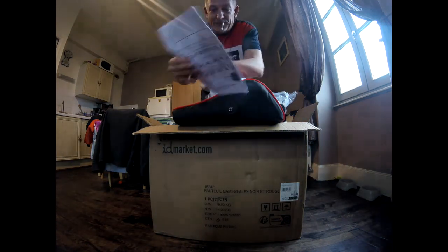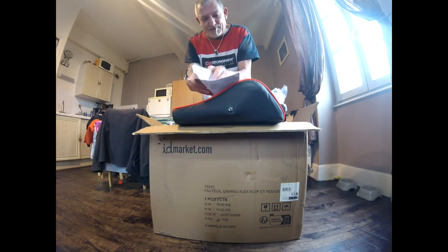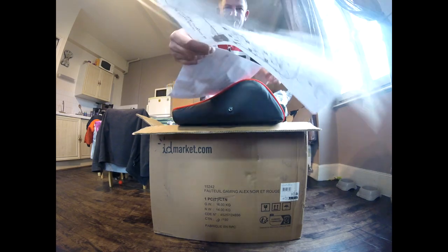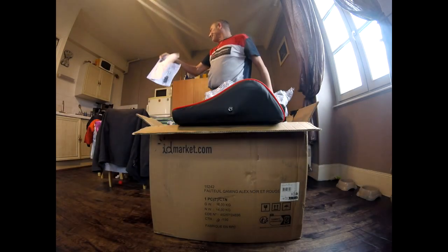Vous avez la notice de montage. Je vais vous la montrer quand même. Plus une petite photo de ce que ça donne monté.